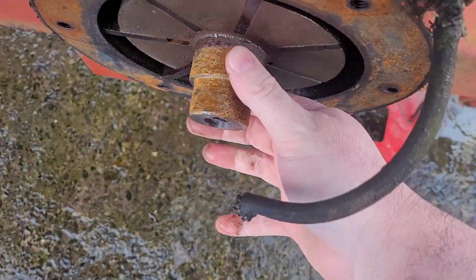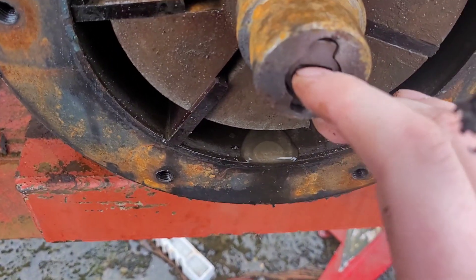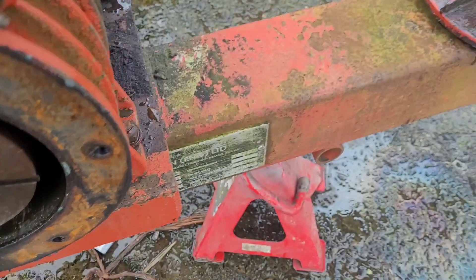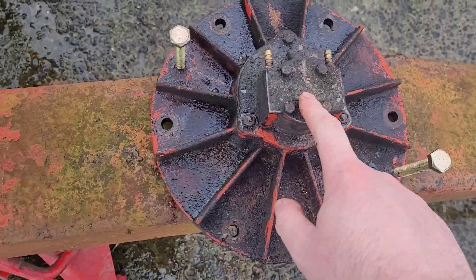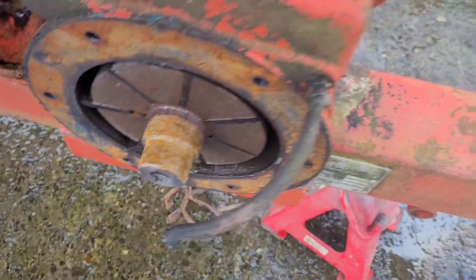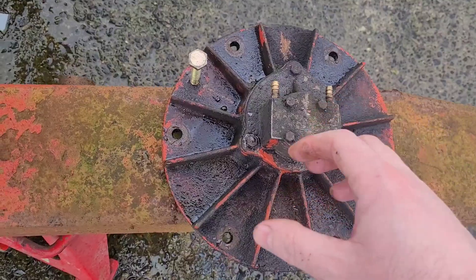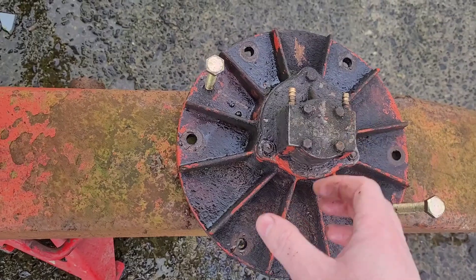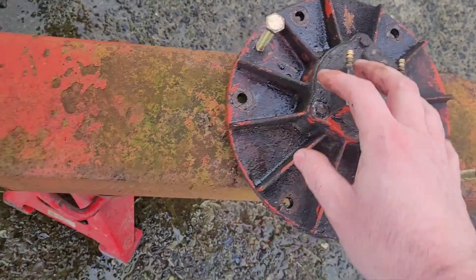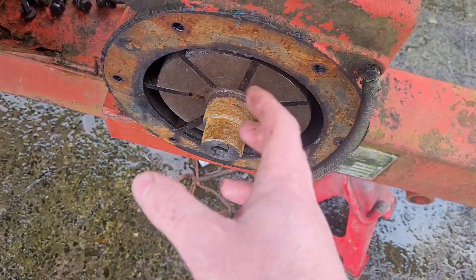It goes on here and sort of just presses off. You have to watch yourself — see this. That's a coupling for the oil pump here. This is what you don't want to lose. When you put this back on, take the three bolts off so the oil pump comes off. You can bolt this back on, and then put this on with that lined up, because it'll turn around otherwise.